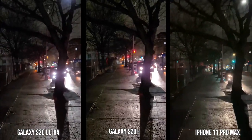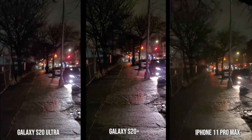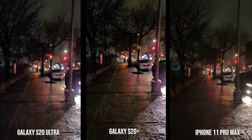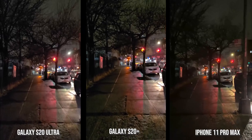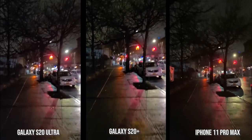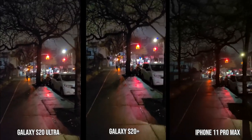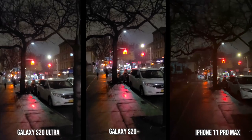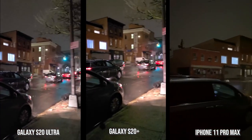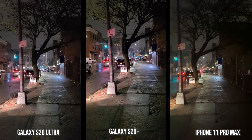Now as we move over to nighttime video, this is quite interesting. The S20 Ultra's autofocus is having issues, while the S20 Plus autofocus is much better and focused. The iPhone 11 Pro Max autofocus is good and has the better stabilization at this point, but also has a darker and less clear image, while the Ultra and S20 Plus have a much sharper image overall. The best stabilization is from the iPhone 11 Pro Max.